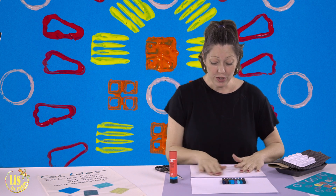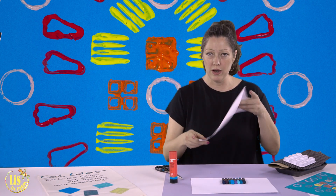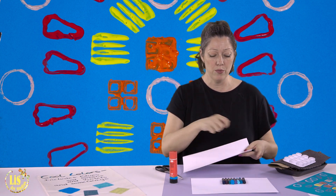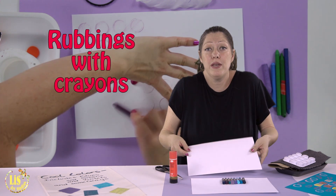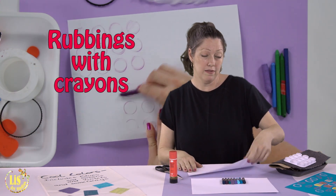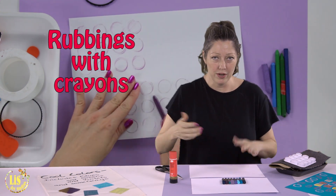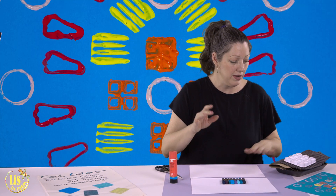You're going to need white paper for today also — just flexible white paper, not cardboard, because like that we can rub better. So what is a rubbing? A rubbing is when you take a paper that is soft and thin, you put it against something, and you rub with a crayon and the texture comes out. Let me show you — it's very simple.